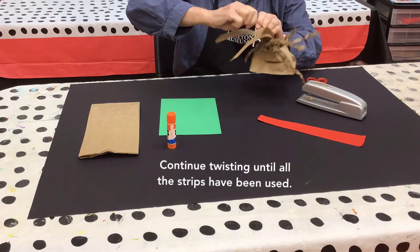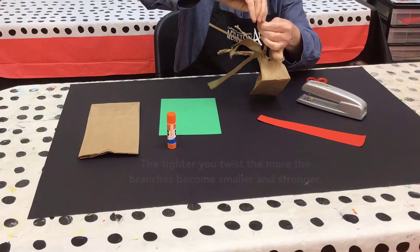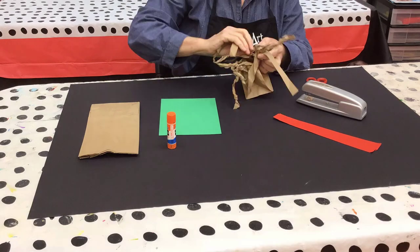Continue twisting until all the strips have been used. The tighter you twist, the more the branches become smaller and stronger.